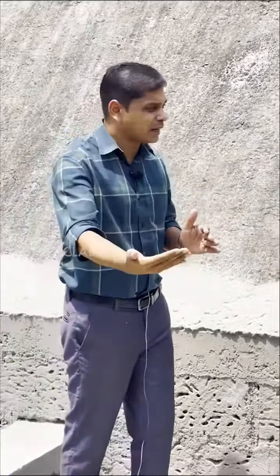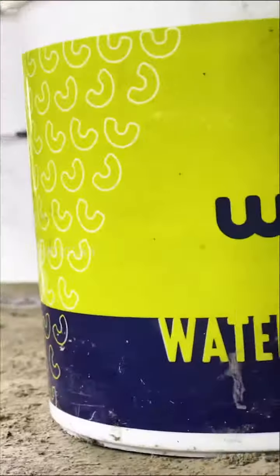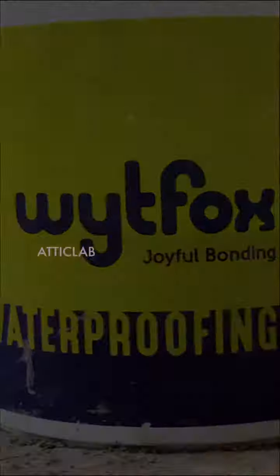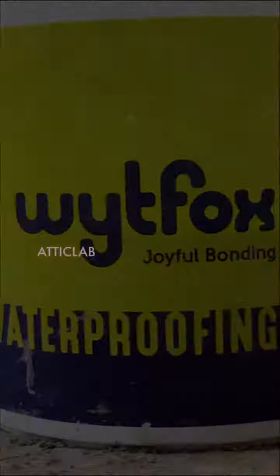Then we will put a rubberizer in the liquid membrane. If we apply this in a random solution format, we will apply it with a brush. We will clean the surface carefully. This is a mesh of 45 GSM, and we will apply it to the cleaned surface.